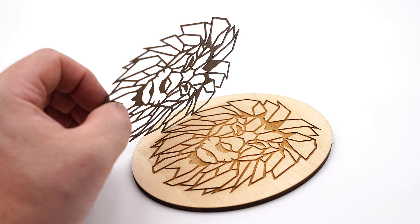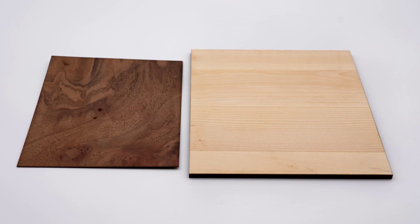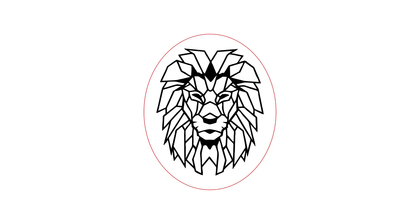To start, I will show the traditional process of inlay as a baseline using maple wood and dark walnut wood veneer. A vector file format is required. I will use this lion design in this example. The image will be black filled with a red cut outline.